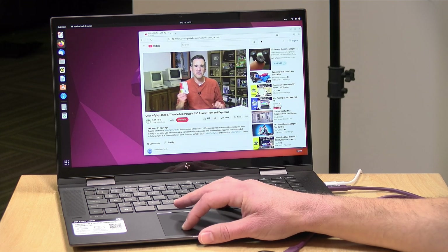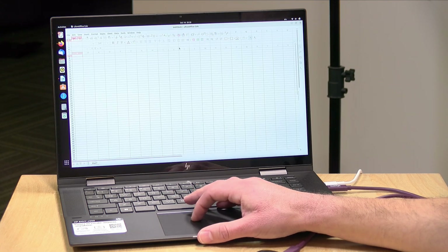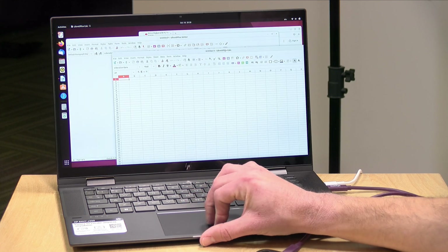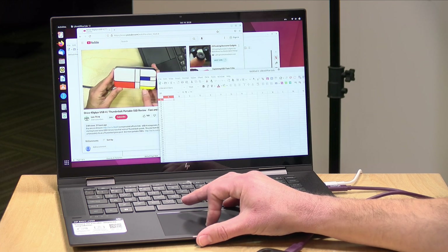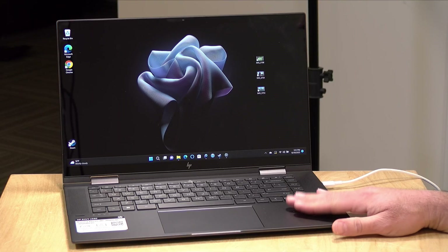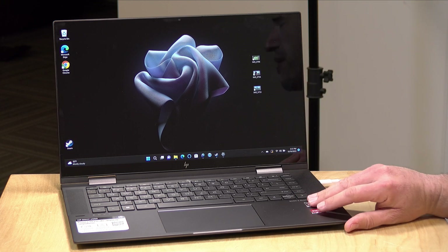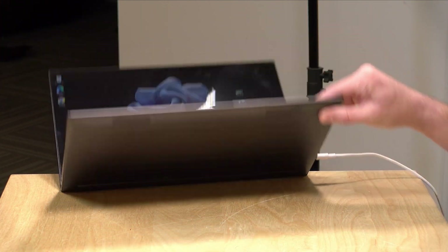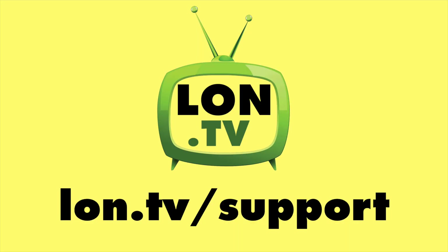One last thing to check out is Linux compatibility. We booted the most recent version of Ubuntu on a live session and most of the system was detected properly. The one thing that did not work was audio, so you'll have to spend a little more time getting that up and running, but everything else ran fine and performance on Ubuntu felt pretty good. Overall, this is a pretty good laptop for its price point, especially the entry-level model. You can upgrade memory and storage later, it feels well built, performance is solid, and battery life is great.